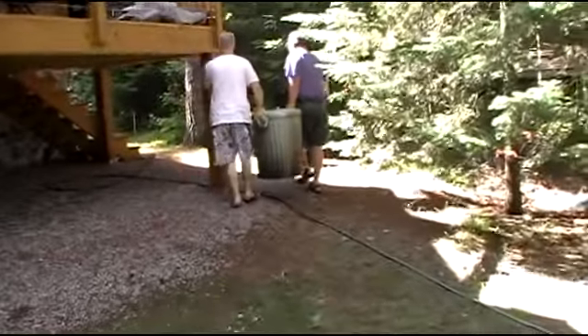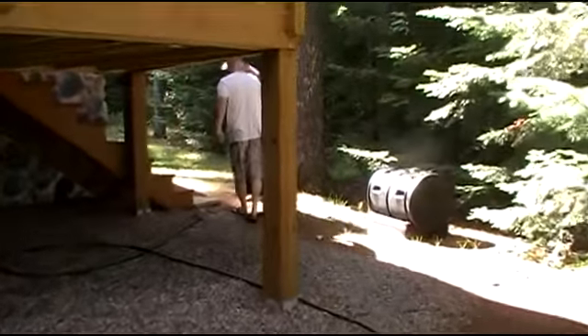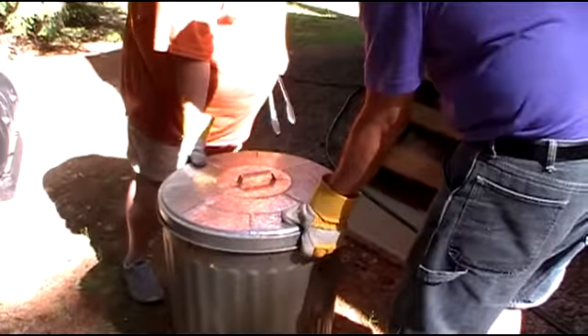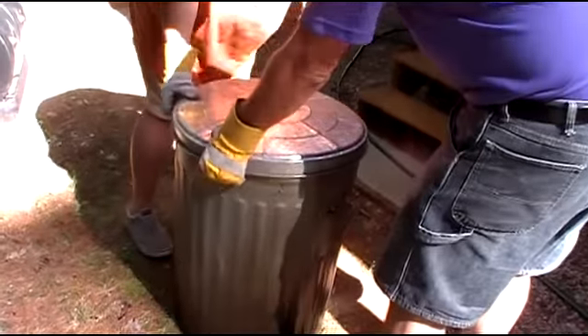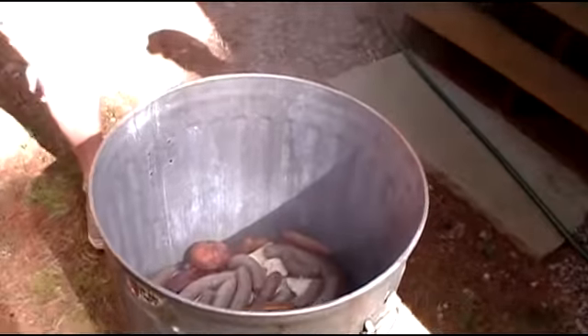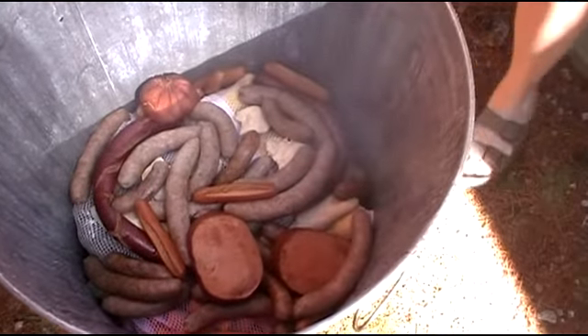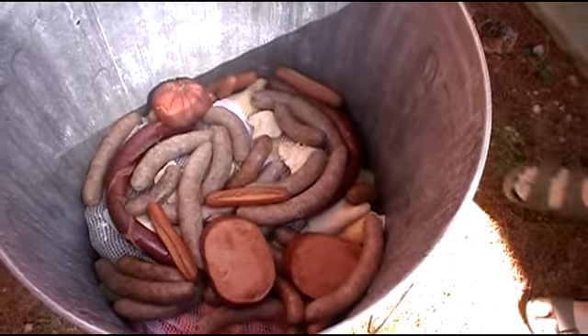Taking it over so we can open her up and start dishing it out. Time for the unveiling. Let's take a gander in there — a lot of steam. Smells really, really good.